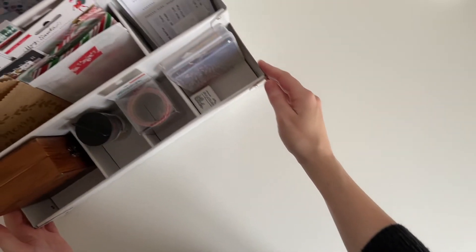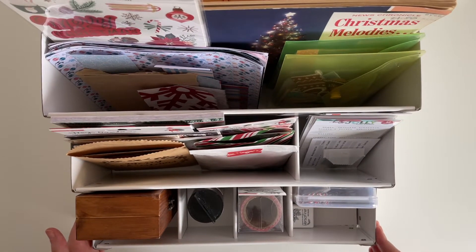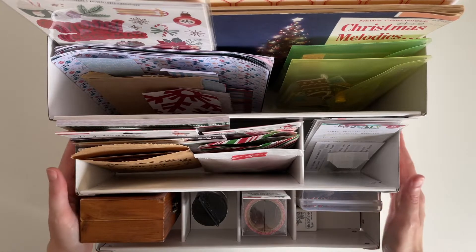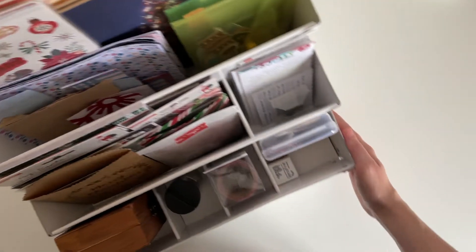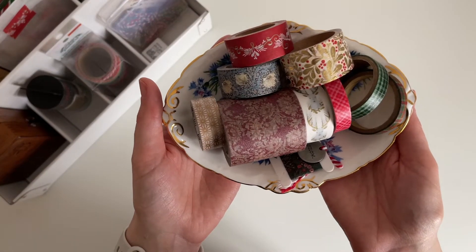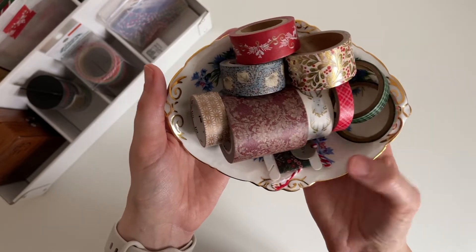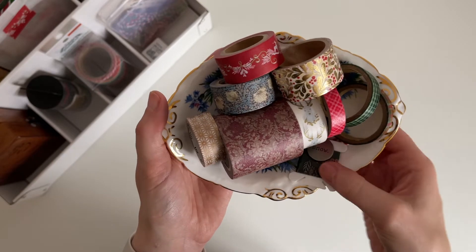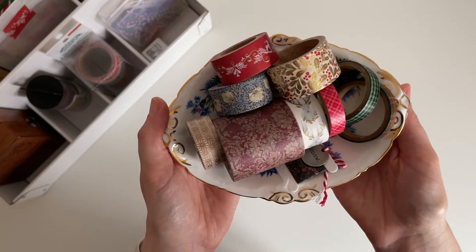First I thought it would be really fun to show you the Christmas supplies that I have. This organizer is from IKEA — I used it last year and it worked really well keeping all of my items together, so I thought I would use it again this year. I also have this china dish filled with washi: some reds and golds, a little bit of blue, green, and white, and also a washi sample I thought I might like to use.